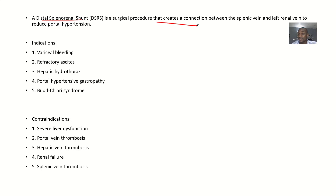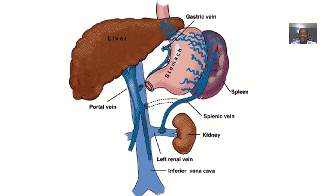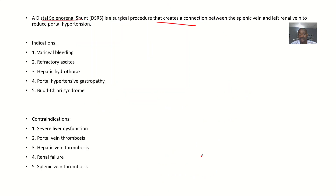Specifically, we are connecting the splenic vein to the left renal vein to reduce portal hypertension. The splenic vein was initially connected to the portal vein, but with portal hypertension there is basically a backlog of blood in the liver veins. By connecting the splenic vein directly to the left renal vein, we can relieve that pressure.